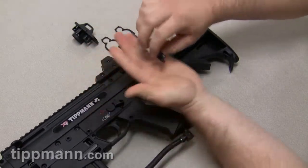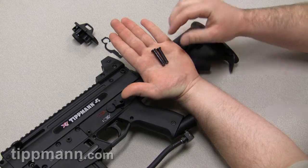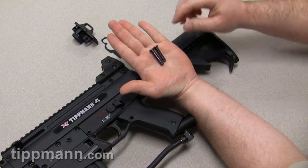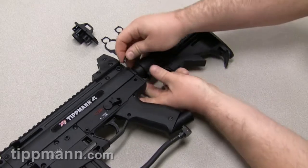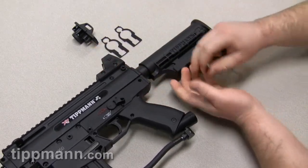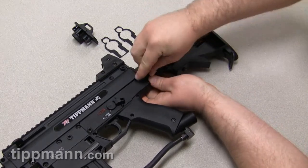And then you have your two push pins. You'll see that there's a difference between the two push pins — one is actually a little bit shorter than the other. The shorter push pin is the one that goes in the top, and the longer push pin is the one that goes in the bottom.